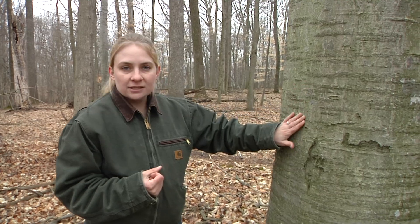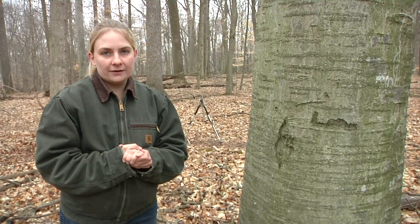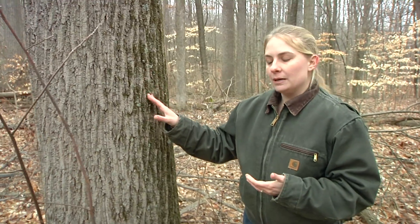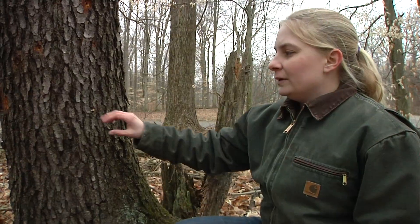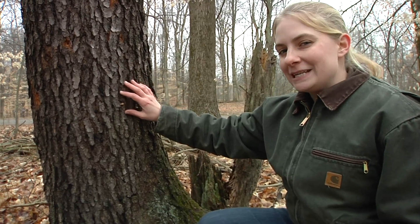Another really good way to identify trees is by looking at the bark. The bark can be very smooth like on this American beech tree — generally speaking, very smooth, though there are some imperfections. Then they can go all the way to having some deep furrows like this tulip poplar. One of the easiest trees to learn as a beginner is actually black cherry, because the bark almost looks like burnt potato chips.